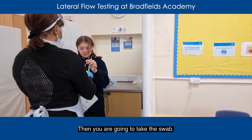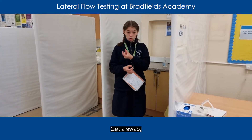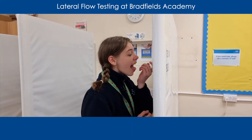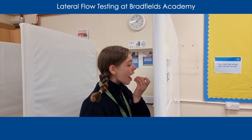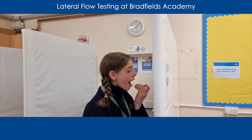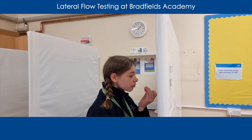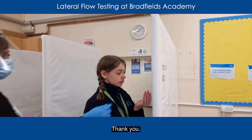Then you're going to take the swab. Get the swab and do your tonsils first and then your nose. And then you do your nostril. Excellent. Well done mate. Thank you.